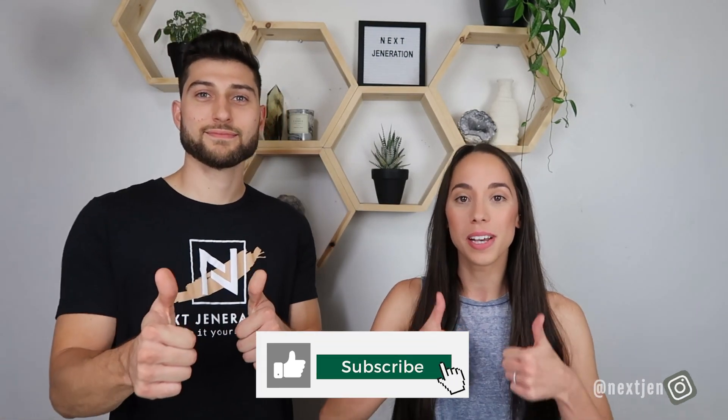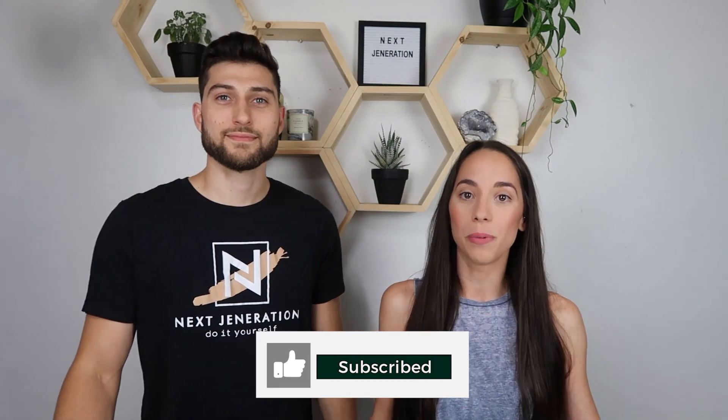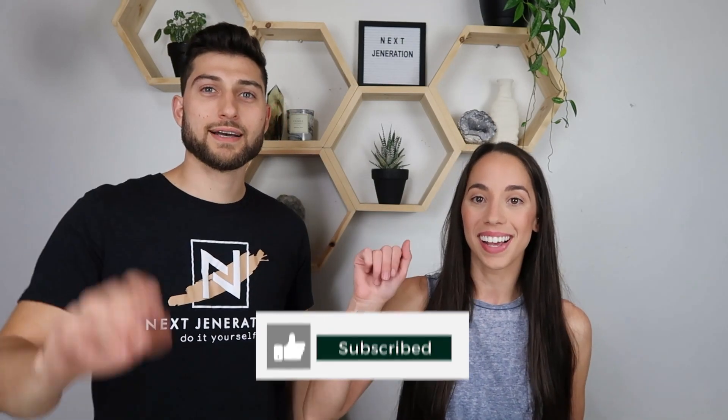I hope you guys make it. If you do, tag us on our Instagram — we're always checking on there and showing sneak peeks of our DIYs, so be sure you're following us. Hope you guys enjoyed this video. If you did, please give it a thumbs up, subscribe if you're not already, and we'll see you in the next video. Bye guys!